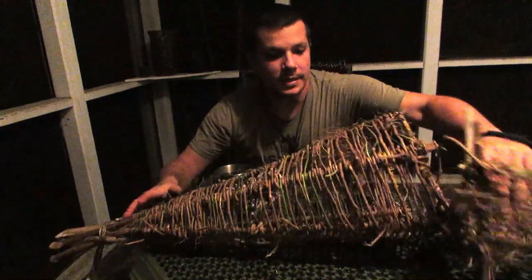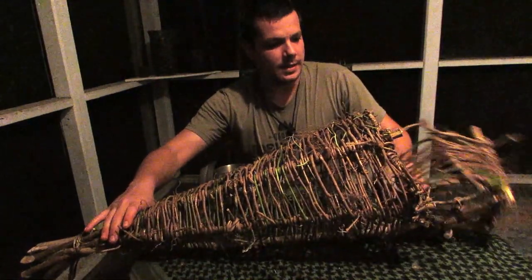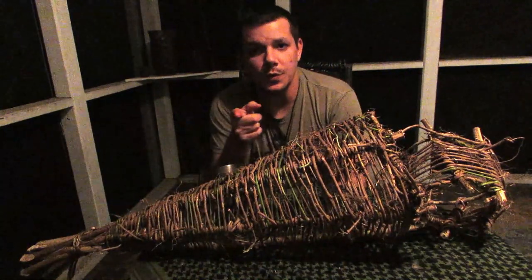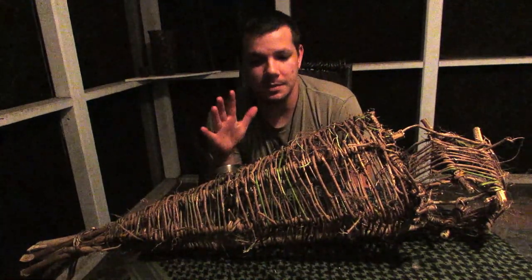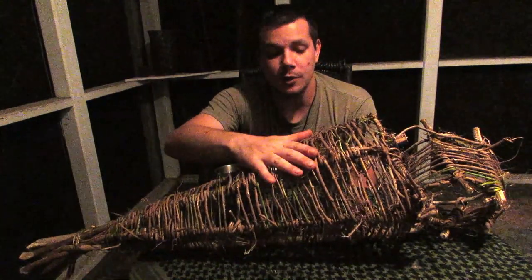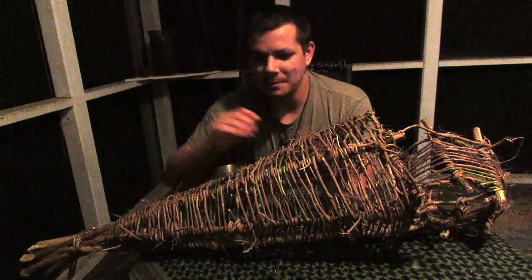Took me a couple of days to finish guys. Had the babies. Definitely was an awesome build, had a lot of fun doing it. Thank you to JustGator, the subscriber that has been wanting me to do this basket forever, and I finally got it done for him. And I'm super excited.